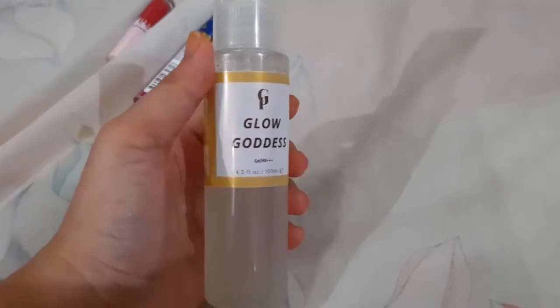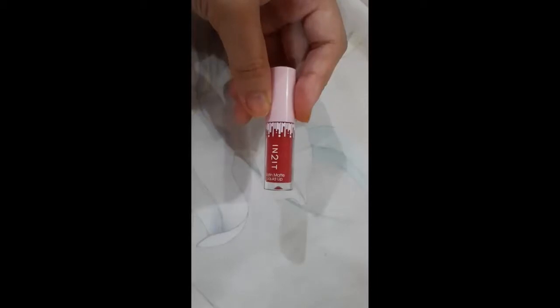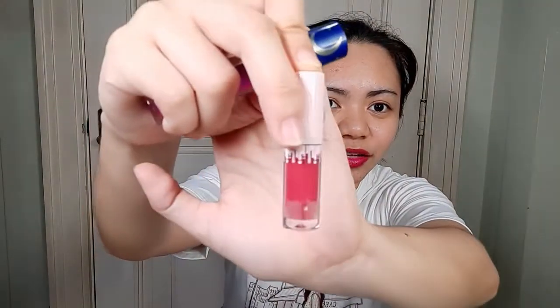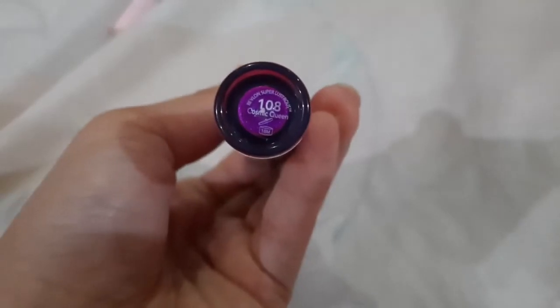Before I dive into all the parcels, I'm going to show you the products I just used on my face. It's the Glam and Polish Glow Goddess — I didn't put anything else on my face other than this. For lips, it's the Intuit Satin Matte Liquid Lip in the shade No. 10 Red The Life. And here's the Revlon Super Lustrous lip gloss in shade 108 Cosmic Queen. These are the three products I just used on my face — nothing more. So you'll be able to see some unwanted blemishes on my skin right now.